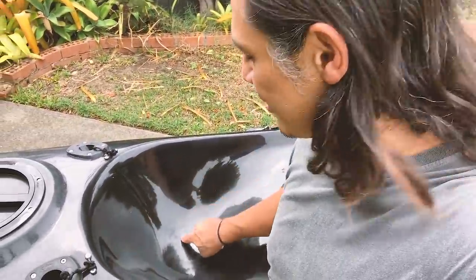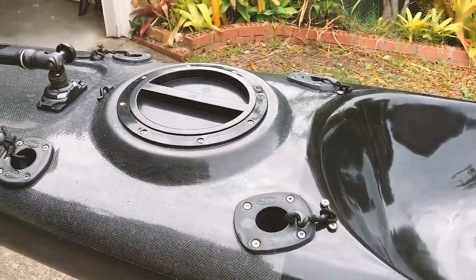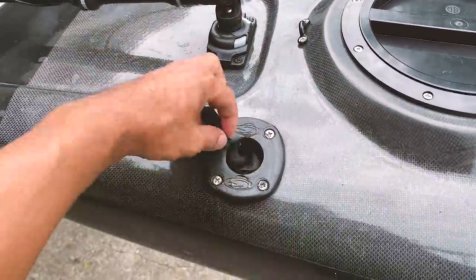Moving to the seat — there's been a bit of a change since my last one. The seat is actually slightly deeper, so I had to adjust my foot pedals the first time I paddled it. Because I'm sitting deeper, I needed to move my pedals a bit further forward to get my proper paddling position again. It actually makes a big difference — it feels a lot more stable. The 475 was probably the least stable of all kayaks in the Stealth range, and now it's on par with some of the others.